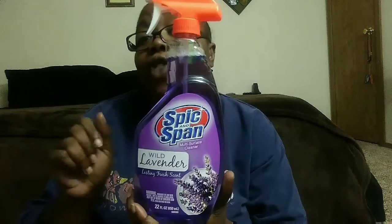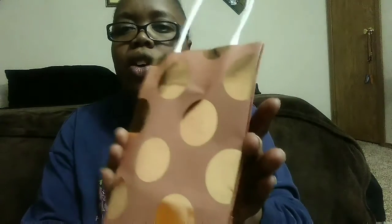The next thing I'm going to show you is Dollar General. I found these cute little metallic gift bags that I'm going to use in a DIY — they are just so cute! That blush pink and gold? Oh my goodness! I got two of those.